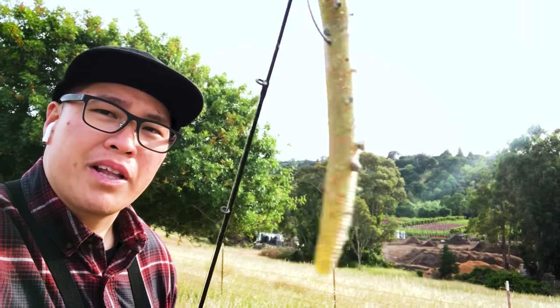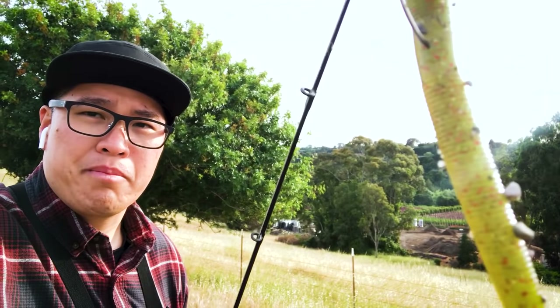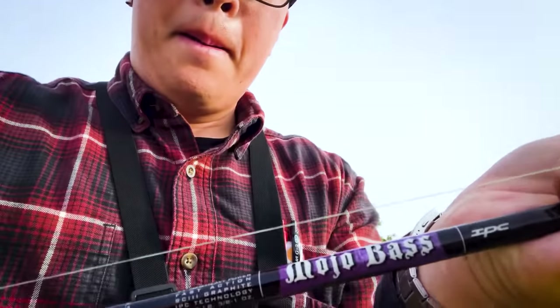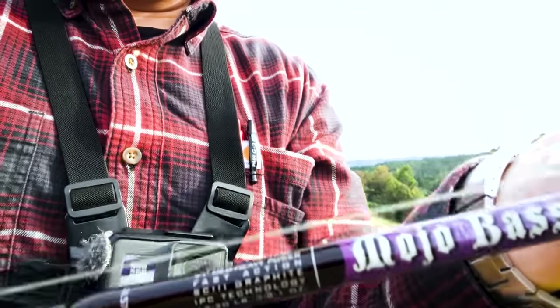Alright guys, so this is the outro — just in time because my GoPro SD card just filled up. That was it. I caught two. One was a pretty decent size — for this little pond I was surprised I was able to catch something like that. It was just on a Senko, watermelon actually. This is a different one, this is green pumpkin maybe. I've got this Daiwa Tatula on 20-pound braid on a Mojo Bass Medium Heavy. Links in the description below.